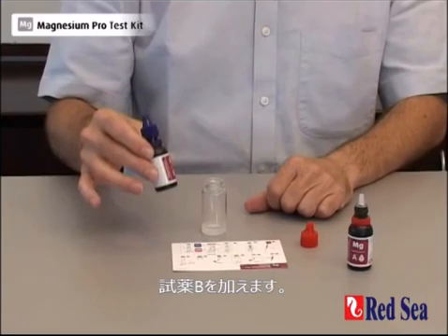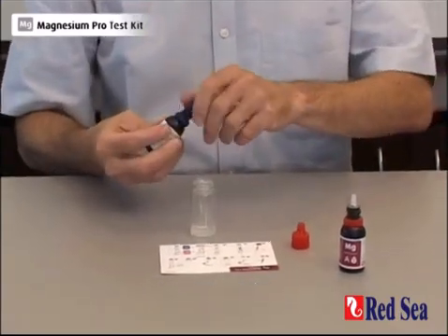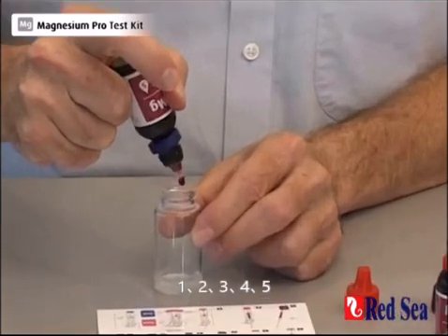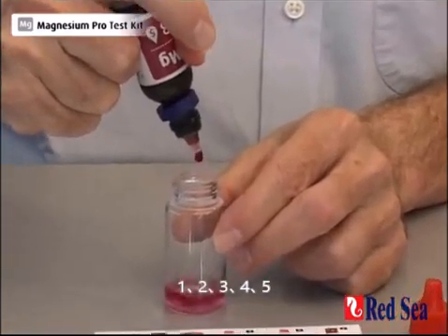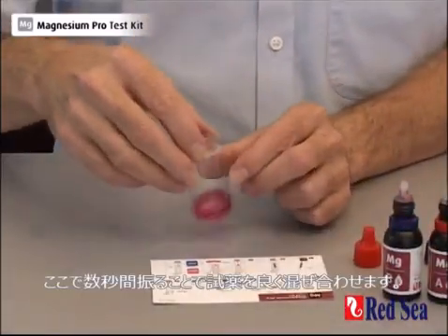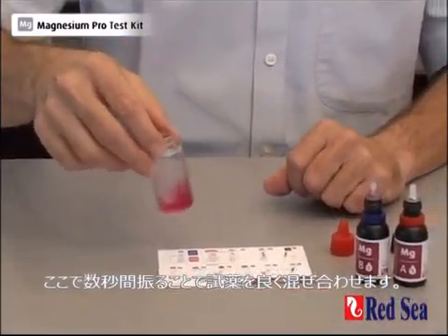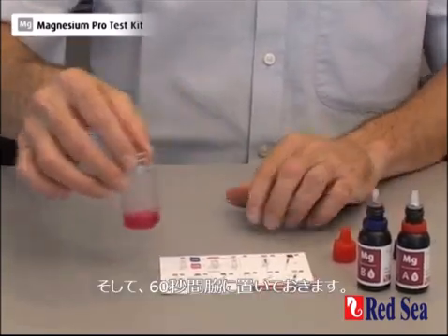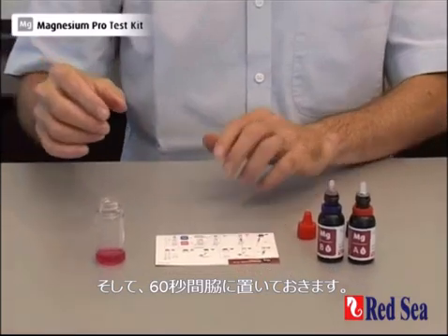We're now going to add reagent B. We have to add five drops and they go in one after each other: one, two, three, four, five. We now shake for a few seconds just to make sure it's properly mixed, and we leave this to one side and wait for 60 seconds.